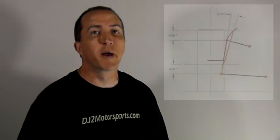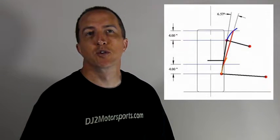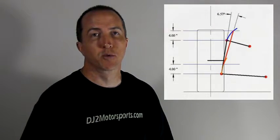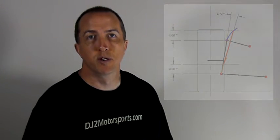To explain this a little better, I've got an illustration here showing what the suspension does on a generic setup. It shows the angle change of the spindle from the starting point through 4 inches of travel. In our starting setup, we have 6.57 degrees of angle change through that 4-inch suspension bump.